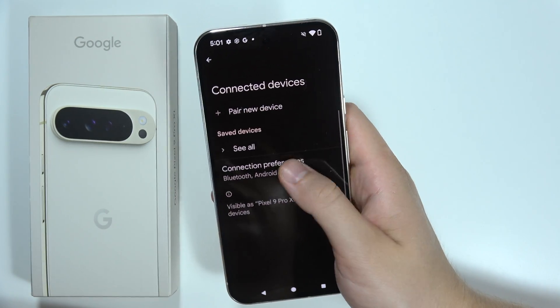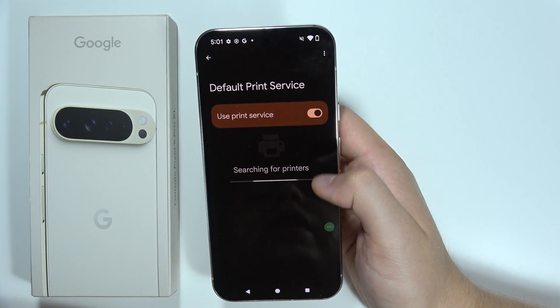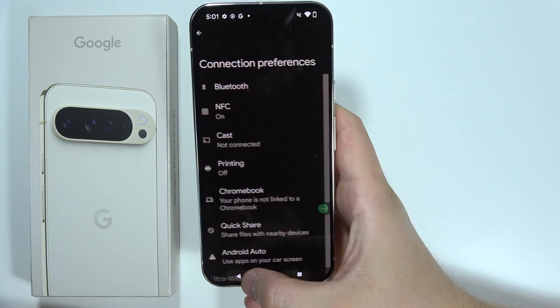Go to Connected Devices, open Connection Preferences, go to Printing, open the Default Print Service, and be sure that you switch it off. The same goes for Bluetooth — if you are not using Bluetooth, turn it off.